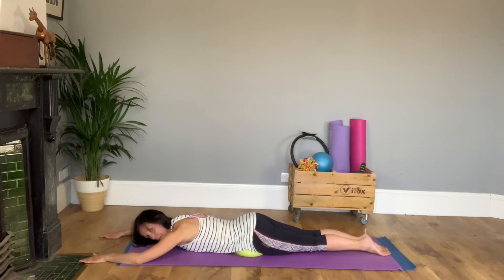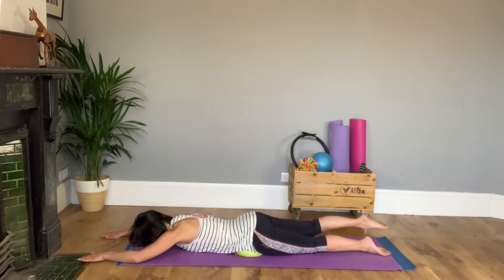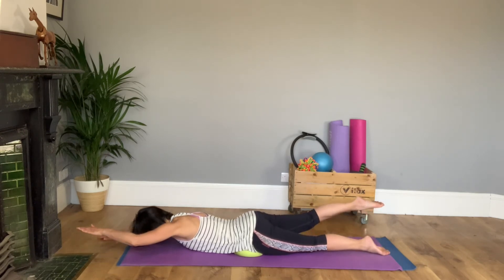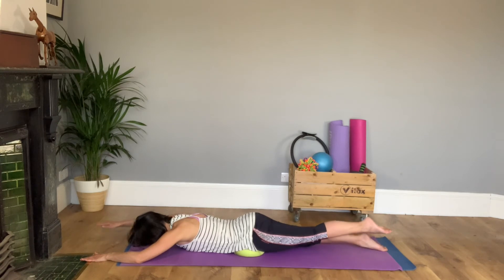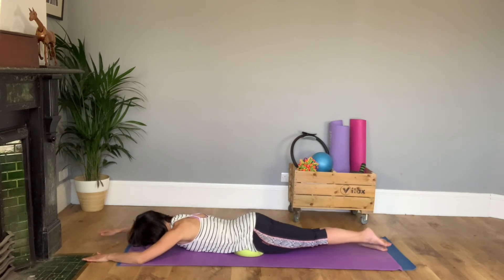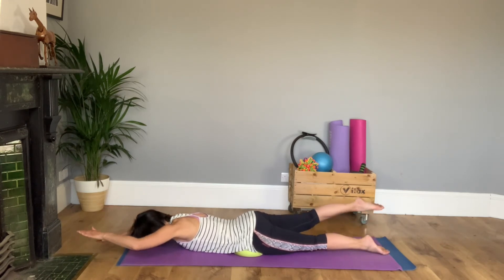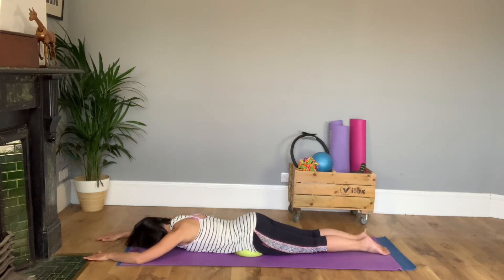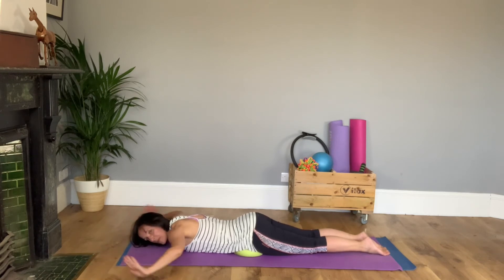Now you're going to do your diagonals. Big toes together, draw through the abdominals, little squeeze of your bottom, opposite arm and leg together, and then change — just like going swimming but keeping the head in the middle. Brush the big toes past each other as they come down. One more each side, and then relax your feet, relax your arms, draw your arms down beside you.